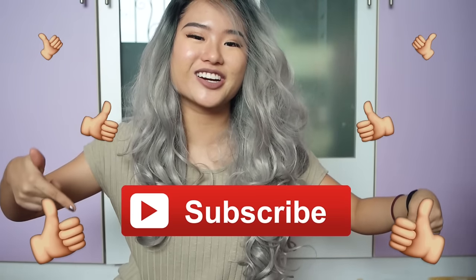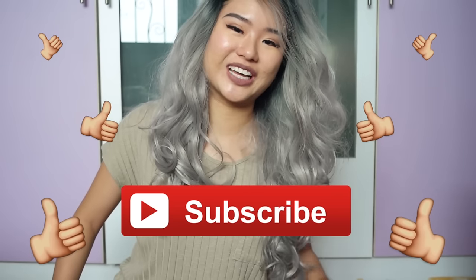If you like this video, don't forget to click the thumbs up, and also subscribe to my channel. Look for the subscribe button down below. Leave me a comment down below if you'd like to see more of this wig. I will see you guys really, really soon.